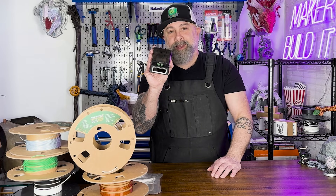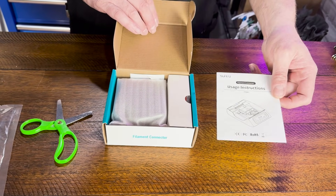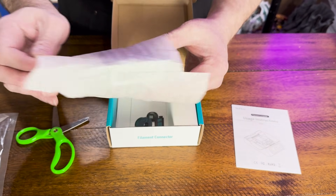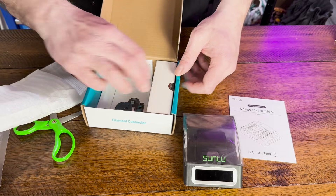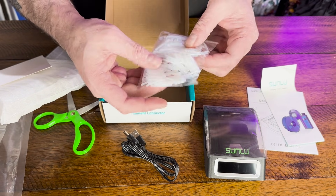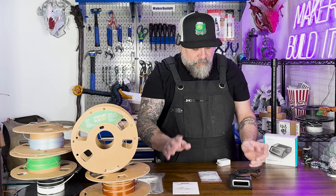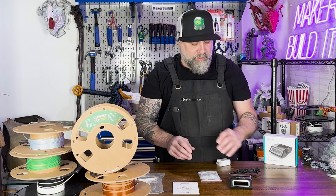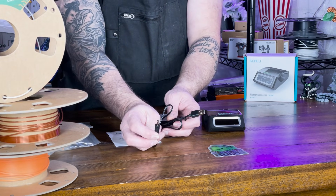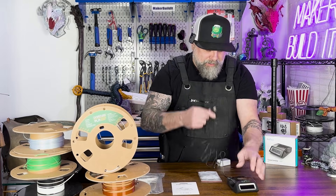Now let's take a look at what comes inside the box. You have your instructions, you have the filament connector, a charger cable, and PTFE connector tubes. I read through the instructions — it actually seems pretty straightforward, even though a lot of people said it takes a little bit of practice. It is powered by a USB connector, which you'd think they would use USB-C or something like that, but let's just plug this in.